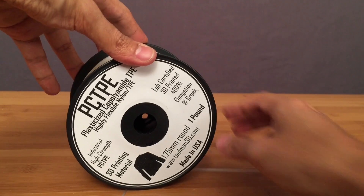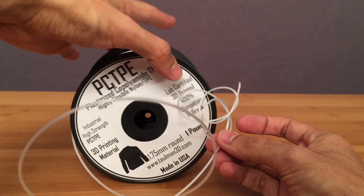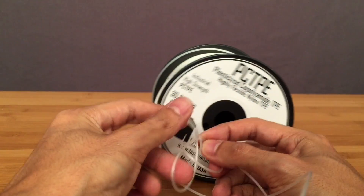Hey everybody, Noah here for Adafruit. I just wanted to give you guys an update on some new filament that I've been testing. I got myself a spool of this new highly flexible nylon filament called PCTPE, and it's by the guys at Taulman3D.com.